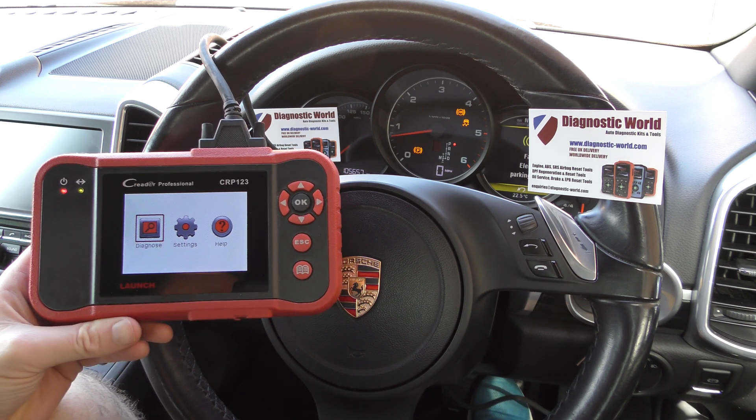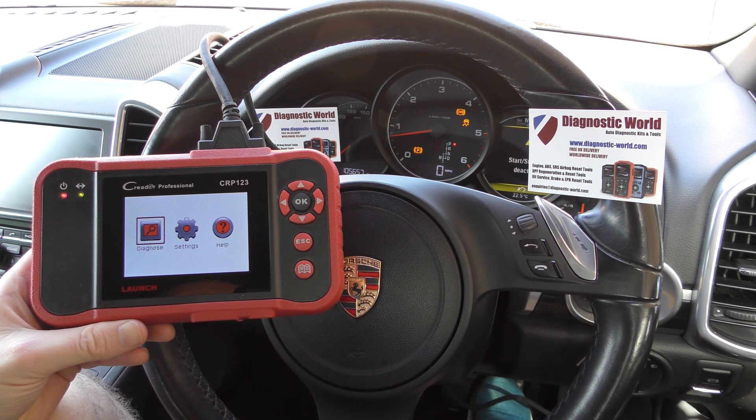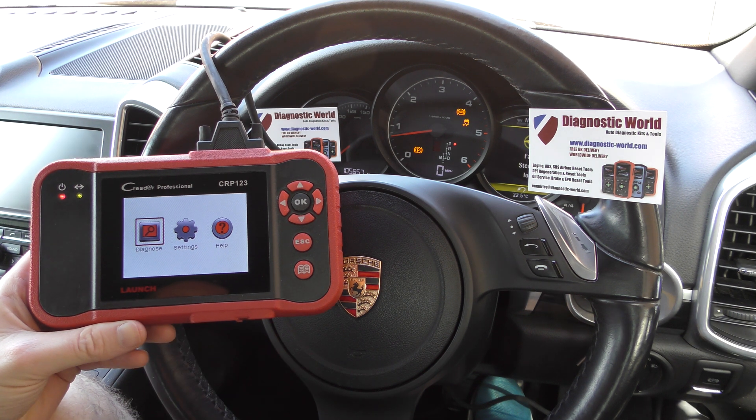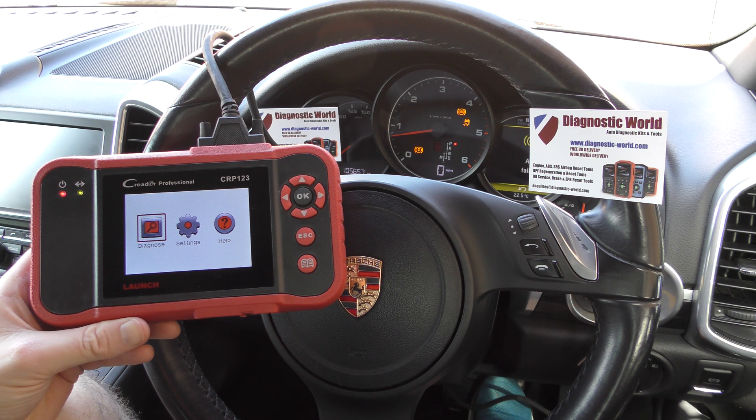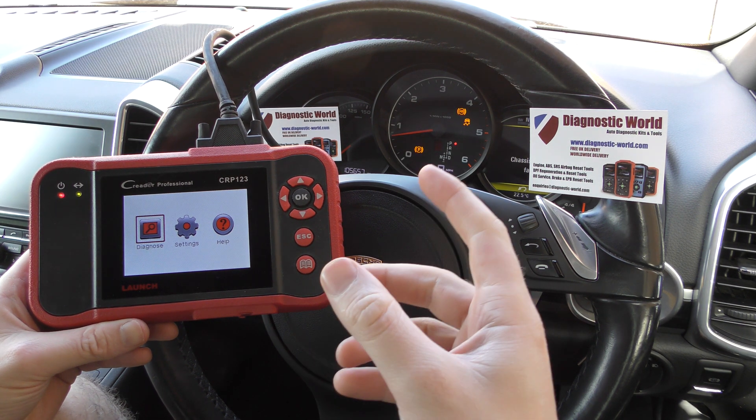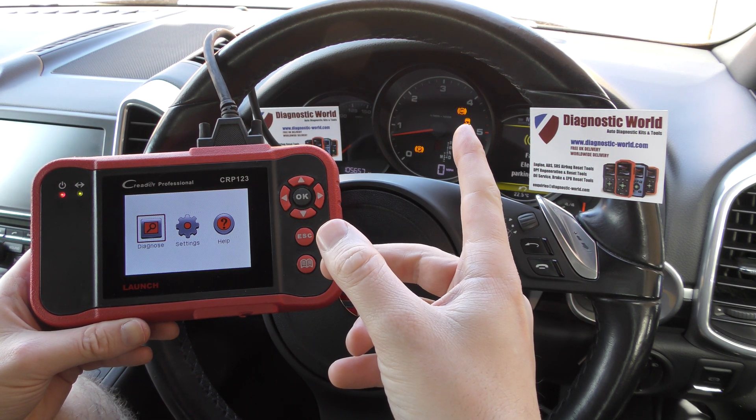Hi guys, thanks for tuning in to this car tech video. In this video we're going to show you the CRP123 by Launch, diagnosing the ABS warning light showing on the dashboard of our Porsche Cayenne.